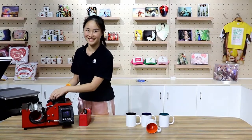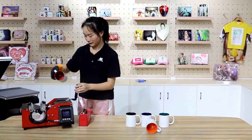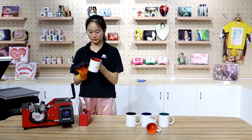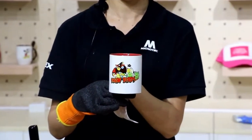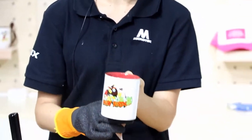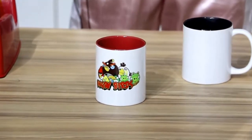When the press is done, take out the mug and remove the image. Here we finish it. Thank you.